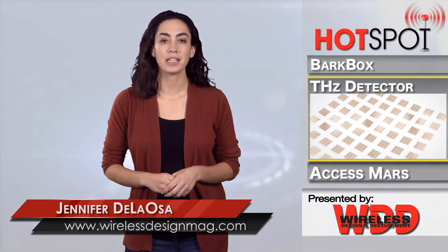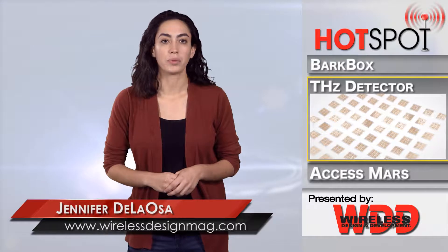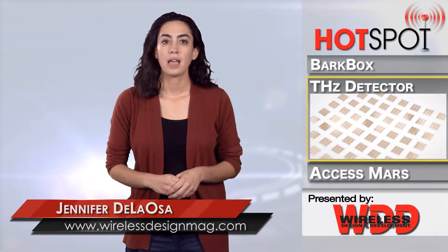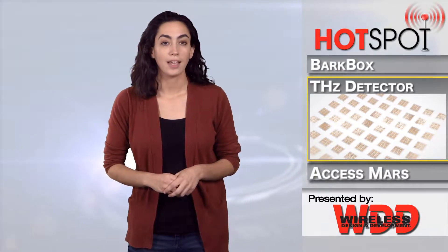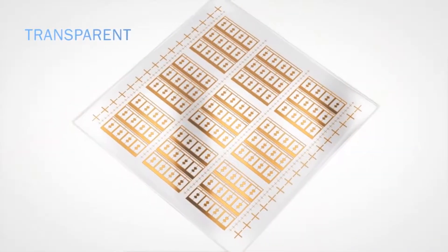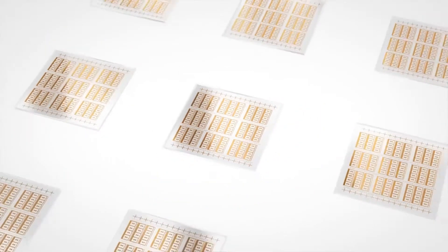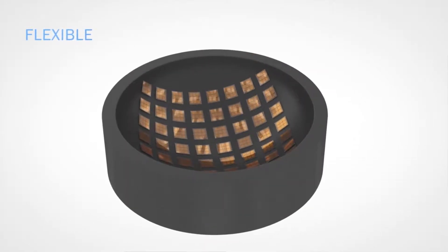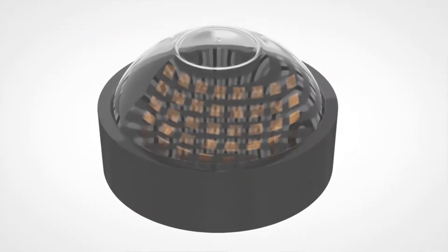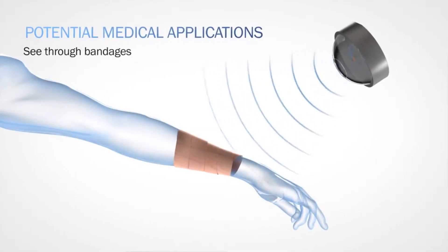Researchers from Chalmers University of Technology have created a flexible detector for terahertz frequencies. The device was developed with graphene transistors on plastic substrates. The detector is the first of its kind, and can extend terahertz technology to applications that will use flexible electronics, including wearables and wireless sensor networks. Terahertz radiation exists in the frequency range of 100 gigahertz to 10 terahertz. Thanks to advances in polymer technology, inexpensive and lightweight design options became available, which led to this recent development.